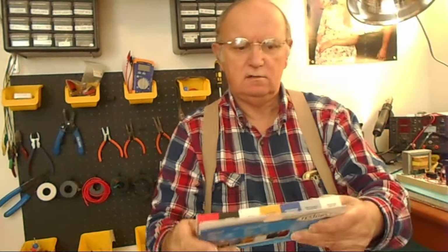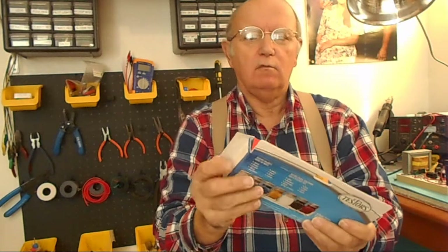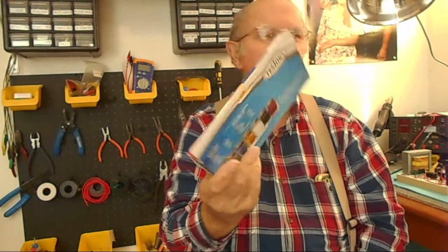I also got this in the mail yesterday. This is Testors paint — for models and stuff. I didn't have any paint at all actually, but it's useful for other stuff too besides models, like radios. Anyway, that's going to be it. I just wanted to show you that for today. Talk to you guys later.